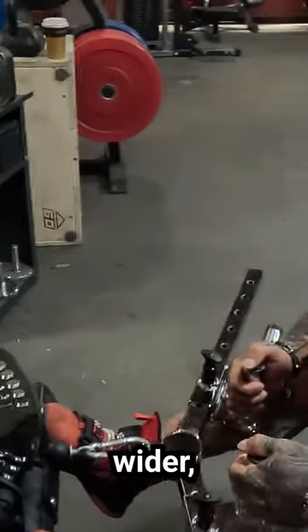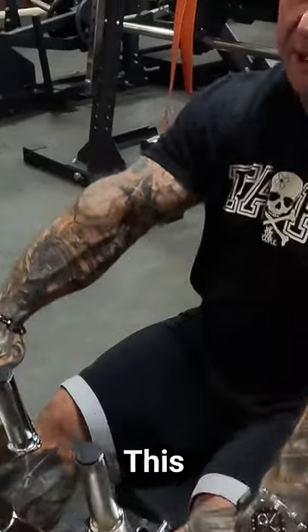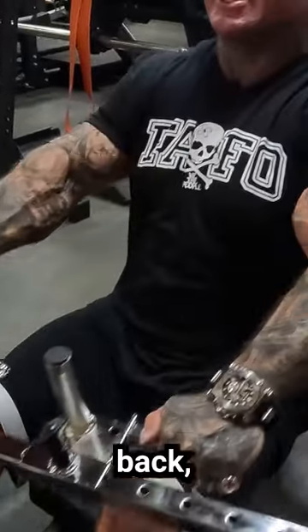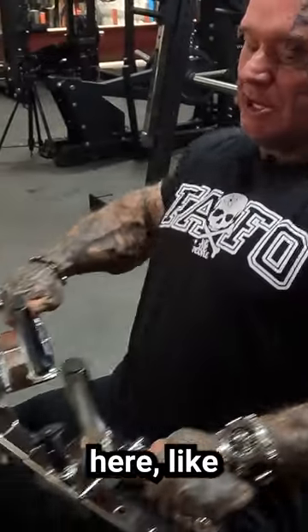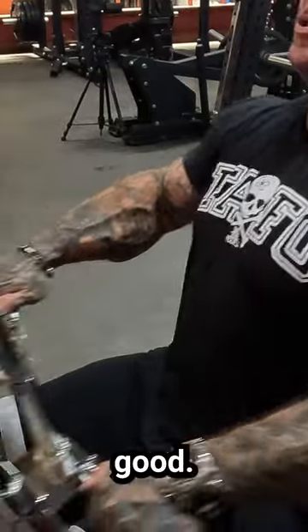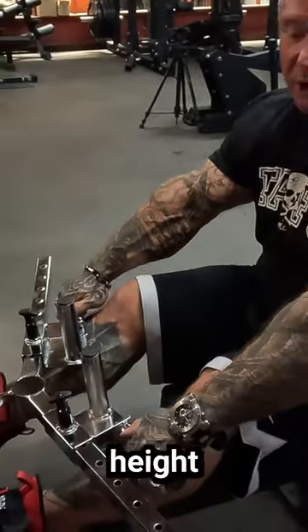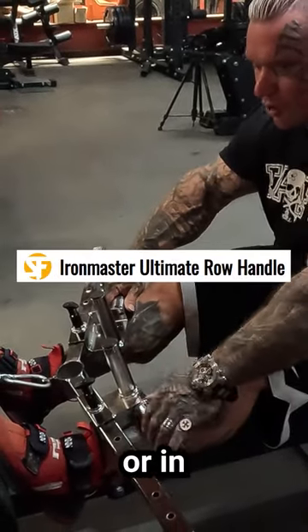If you want to go wider, similar to a barbell row, this grip is really good. It targets more of the upper back, whereas a closer grip gives you more middle thickness. No matter your arm width or height, you can adjust it as wide as you want or bring it in closer.